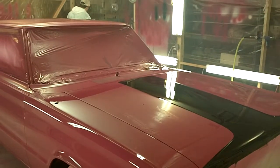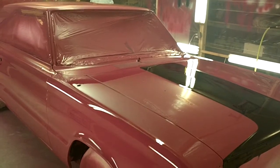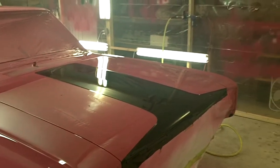Okay everybody, it is 1 o'clock in the morning on June the 3rd, 2011, and the clear coat is now on the Dodge Coronet.